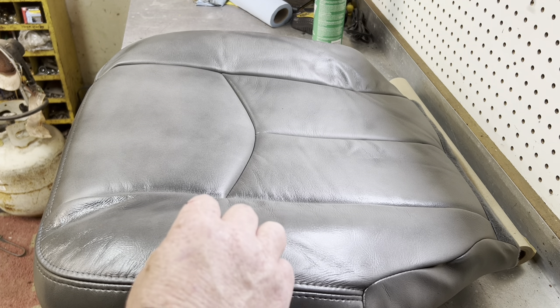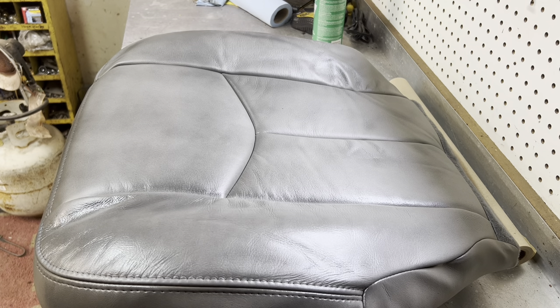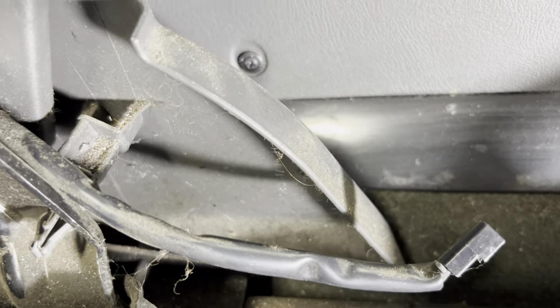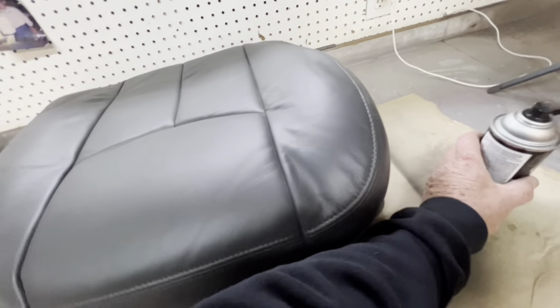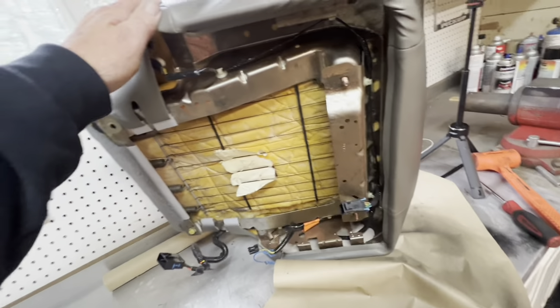I did add a little bit of padding behind the seat where it was worn down to bring it up, and it looks pretty good. When reinstalling the seat bottom you have four connections: one at the seat belt, one that plugs in here, one that plugs in there — also seat belt related — and then a big connector at the bottom of the seat. Four connections total on this particular 2006 truck. I got my seat cover all painted and it turned out really nice — I really like the color, I think it matches very well.